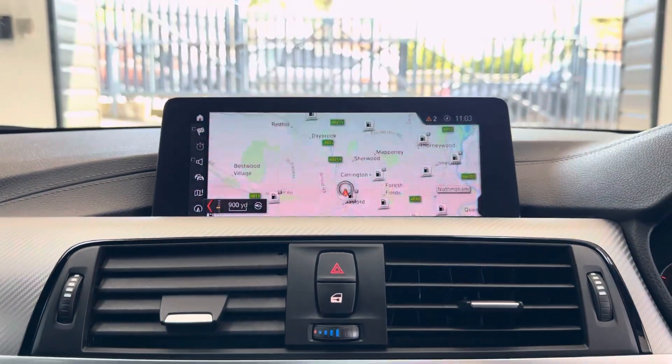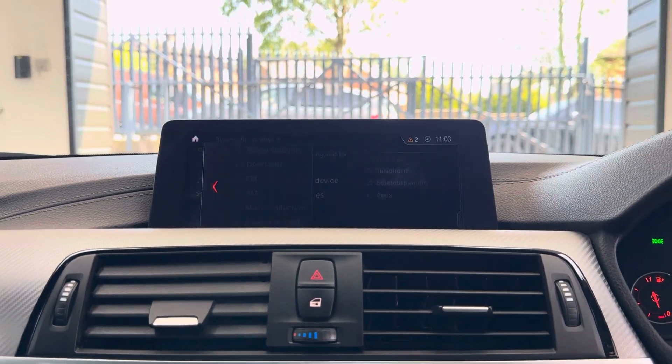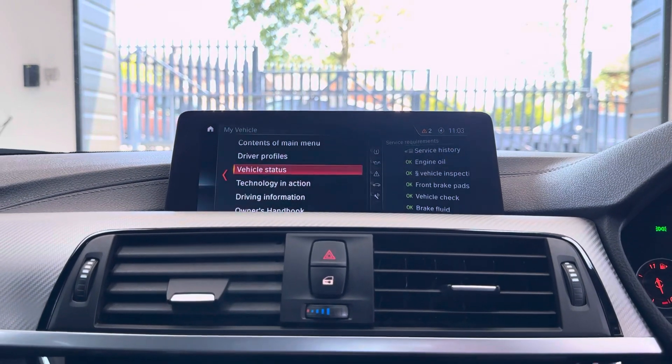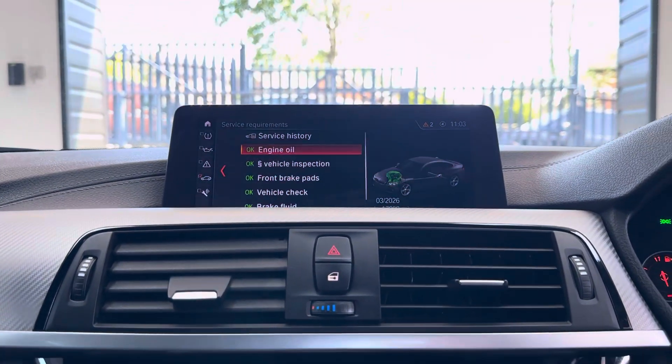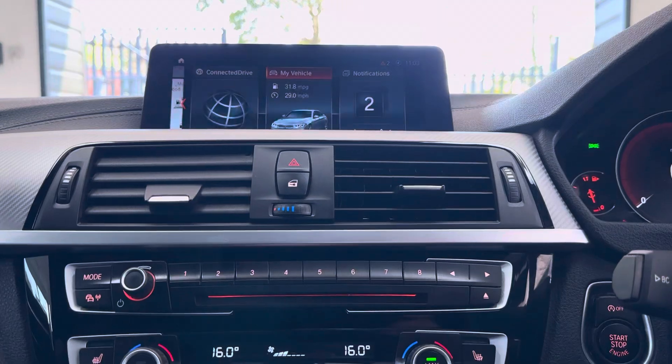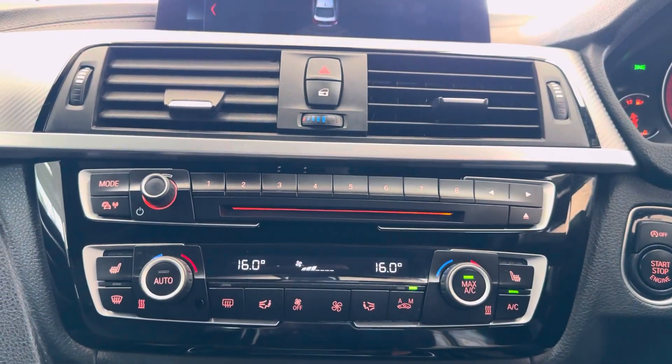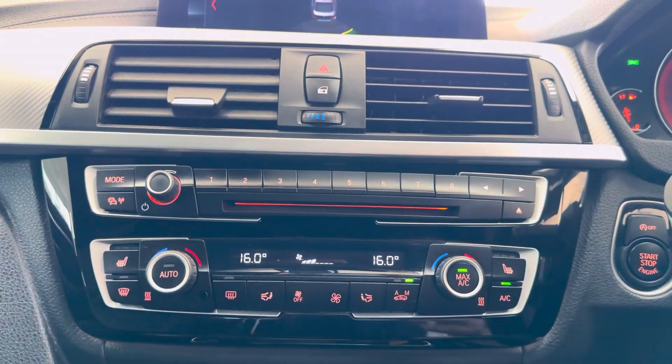In the center you've got the professional wide-screen navigation, Bluetooth, telephone, DAB radio, music collection, USB and aux, and keyless start. Your service is due in 17,000 miles. There are also front and rear parking sensors. For further details on this Grand Coupé 420i, do use the links below.